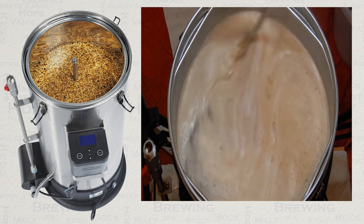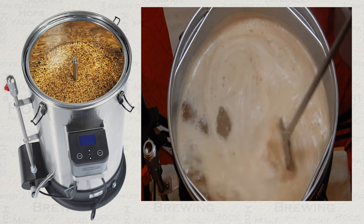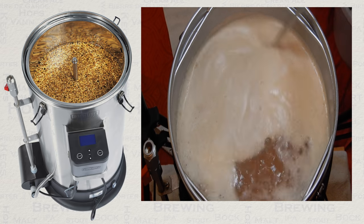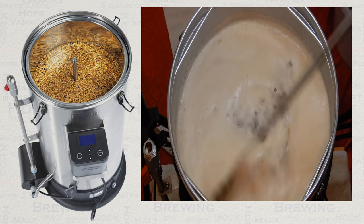With most brews there will be foam, and this is quite normal and nothing to be concerned about. Many brewers stir this in, allowing it to drop before adding their first hop addition.